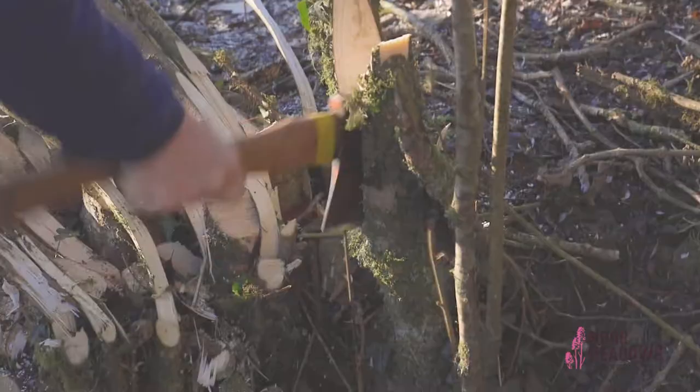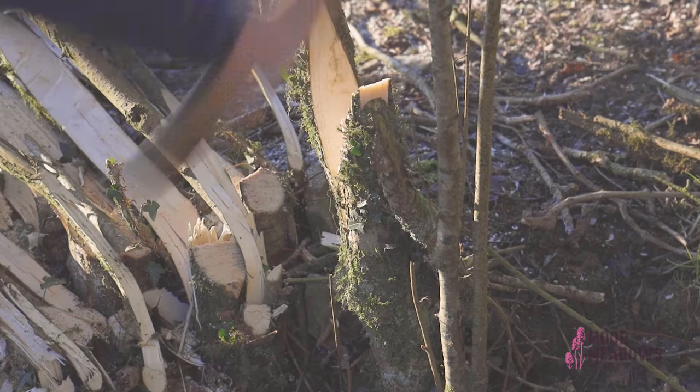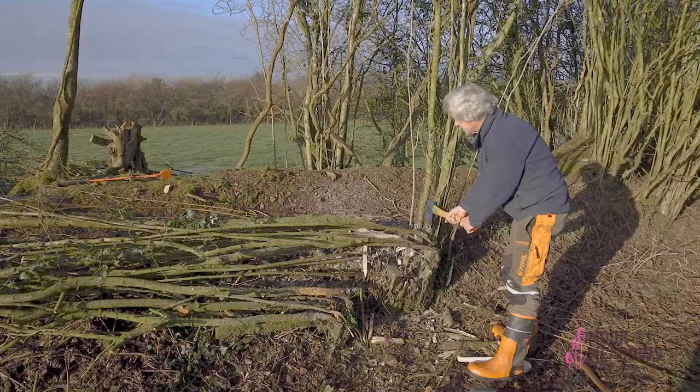The principle of hedge laying is that you're cutting in at the base so that the growth comes from low down in the hedge.